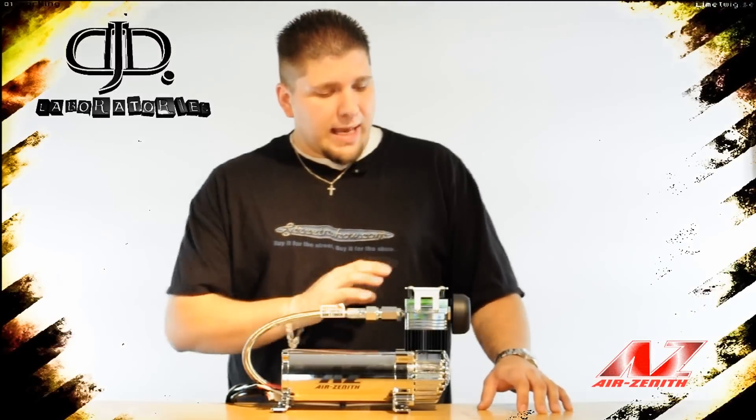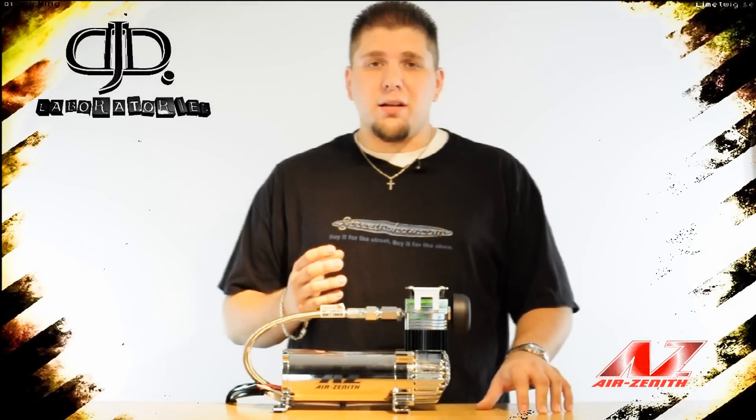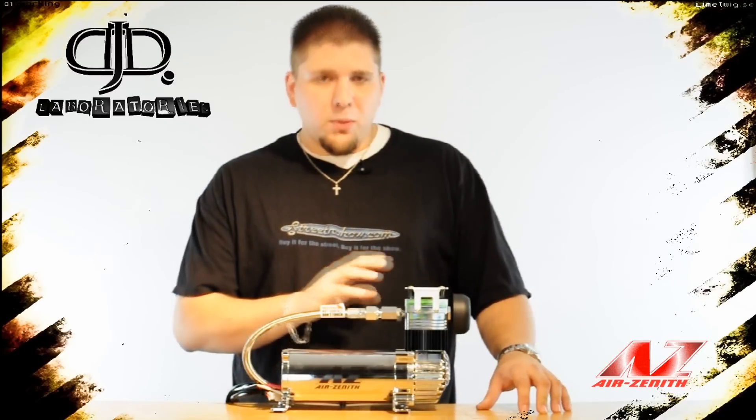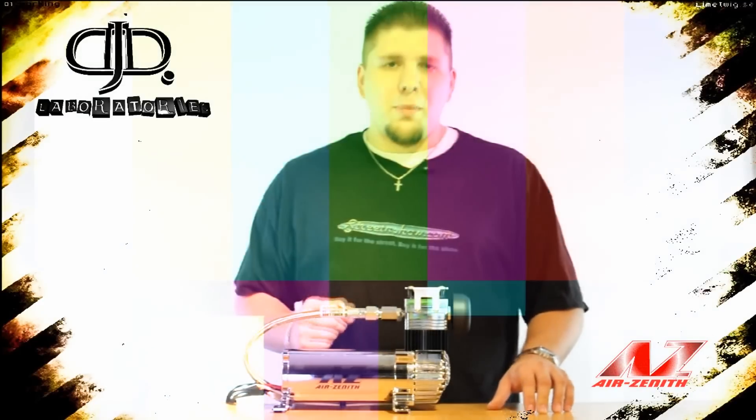Air Zenith went back to the drawing board on this one. Every single aspect and design has been thoroughly thought out and re-engineered for better durability, strength, and longevity. I'm going to walk through each part and tear it down piece by piece and show you what makes this compressor so much better.